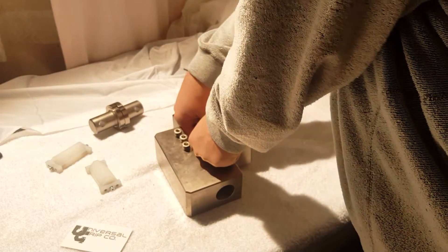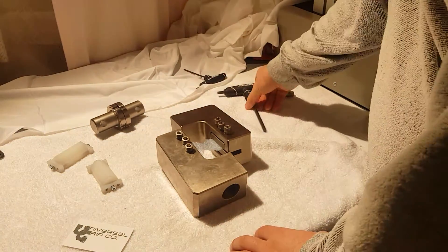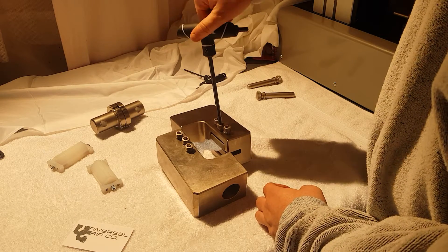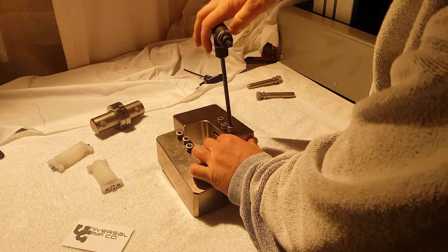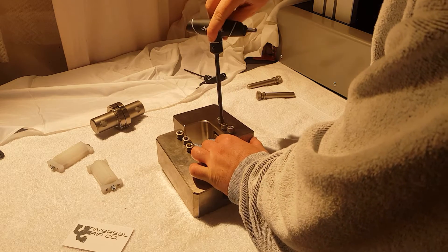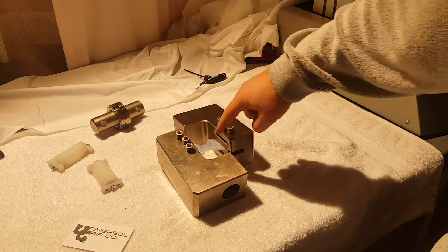A lot of people when doing this test will not only get values from the machine for both load and displacement, but it's also common to place a sensor directly onto the sample — a little strain gauge. What that does is give you more accurate displacement data right at the shear face, which is where we're testing.